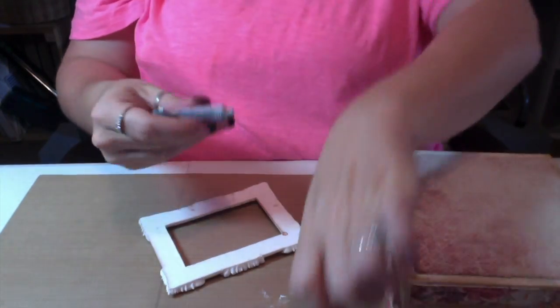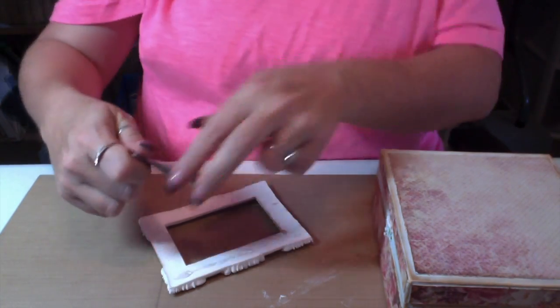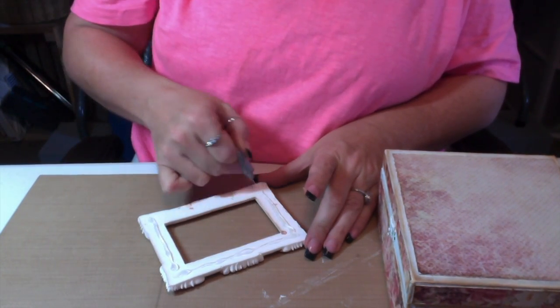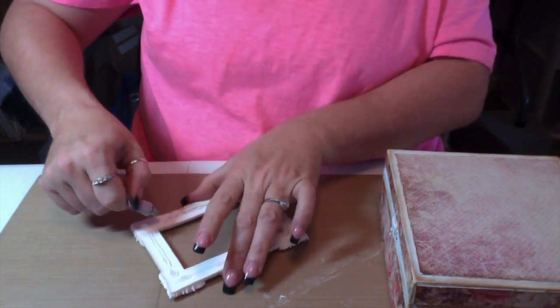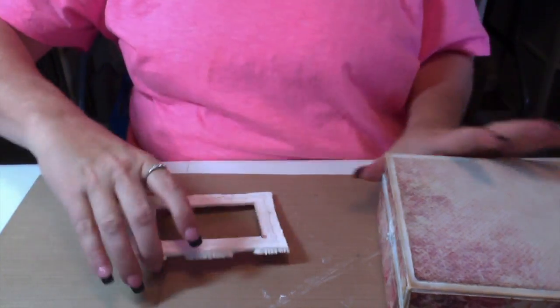I'm using this teeny tiny tube of E6000, trying to squeeze out everything I can from it, to adhere the frame to the box. I do prefer my E6000 in the little tubes rather than the giant tubes.